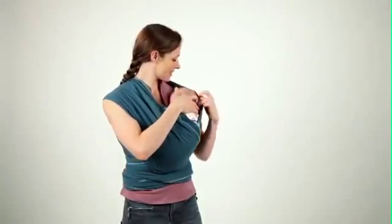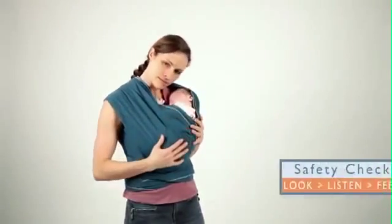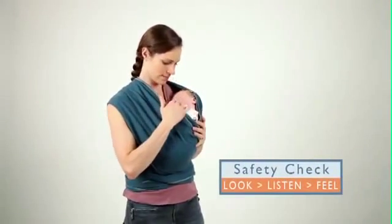Once baby is in the wrap, perform the Mobi safety check often, especially with babies younger than four months old.